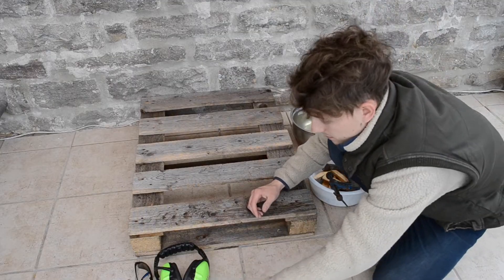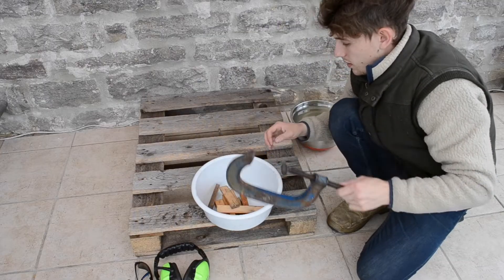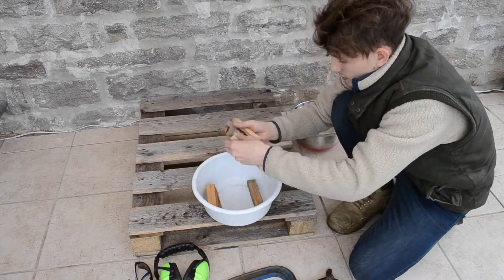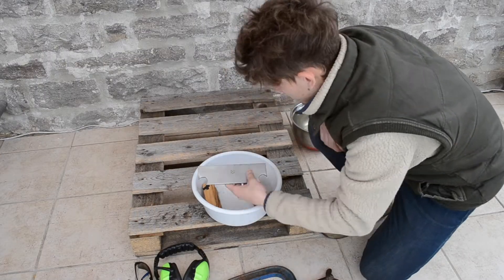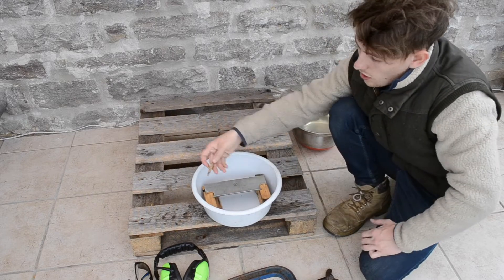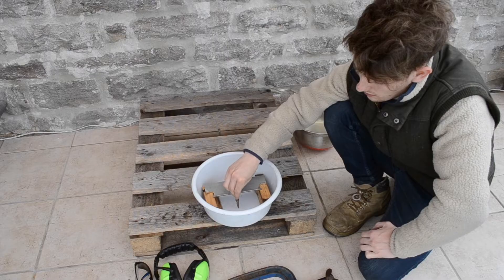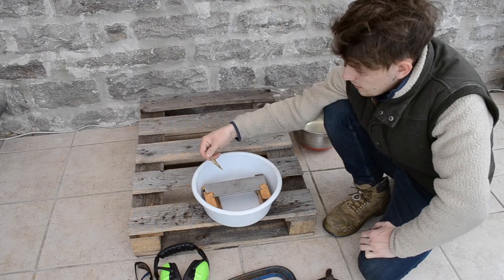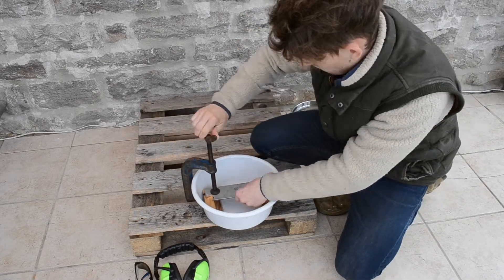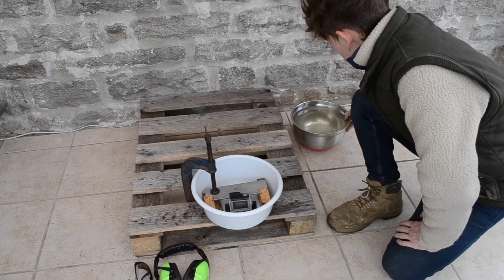Basically we're going to set this up to keep our flat bar nice and cool, so for that I'm just going to use a tub. Now the reason for stacking up this flat bar on some chocks is obviously when I punch a hole through it, instead of the drill going through the bottom of the tub, the chocks give it some space between. Right now we're just going to add the coolant, which is our water.